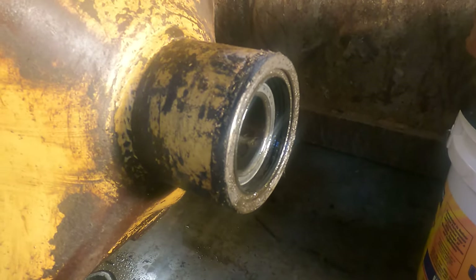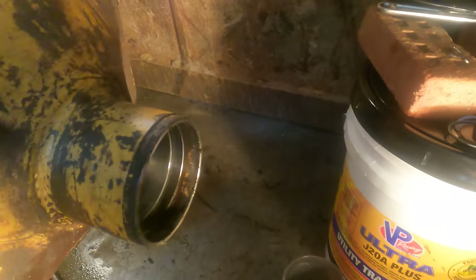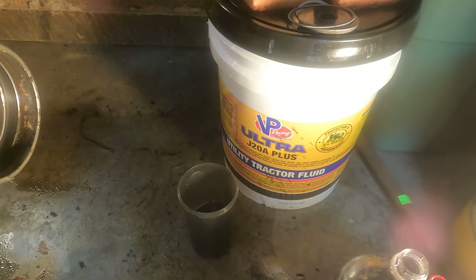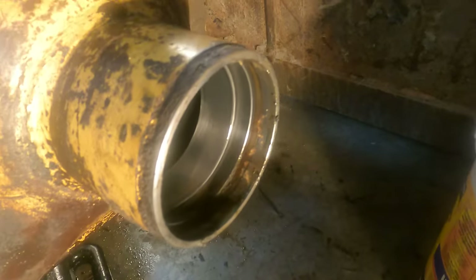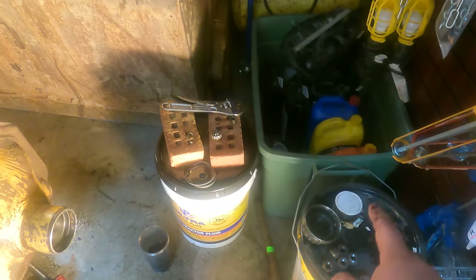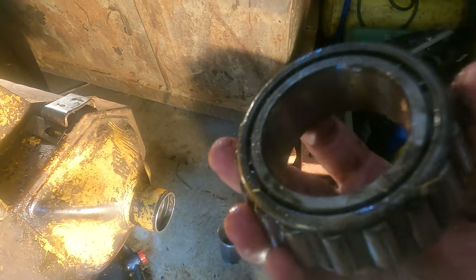I'm just figuring this out as I go. I have the bearing here — it says '3780' right on the front — and it feels like it's got a good bit of play, though I don't know how much it should have. I have an outer seal here, and this might be your inner and outer seal. I went ahead and looked at the new ones, then put a pry bar in there and popped them right out — out came the two seals. Looking in here, I think this race looks good, so I'm not going to worry about replacing it.